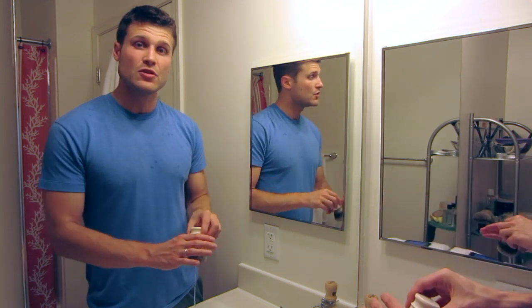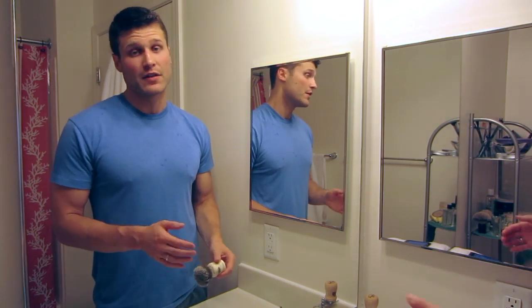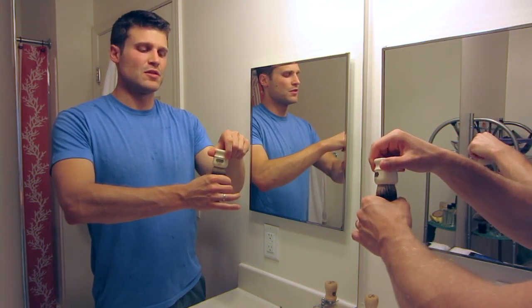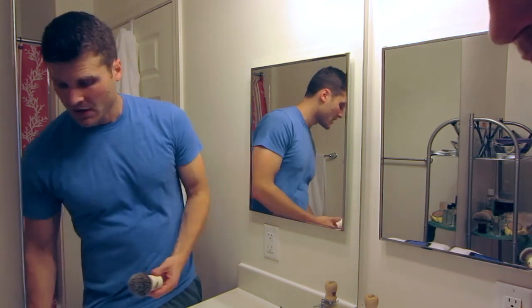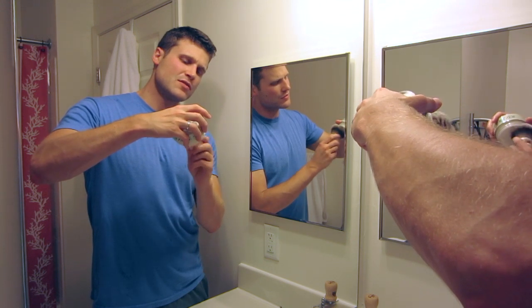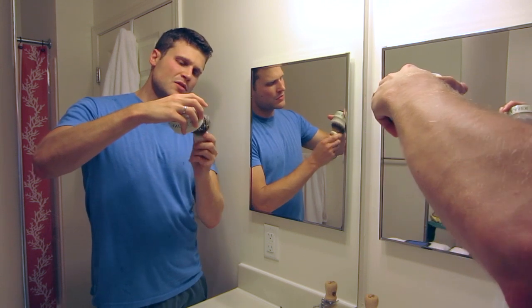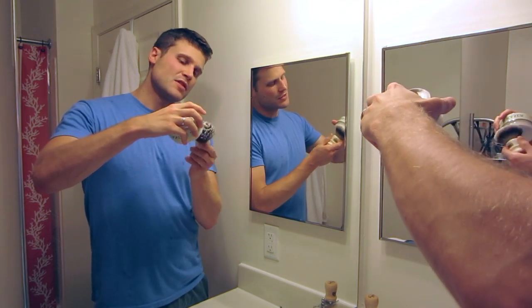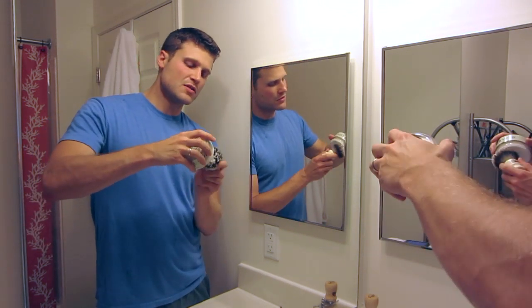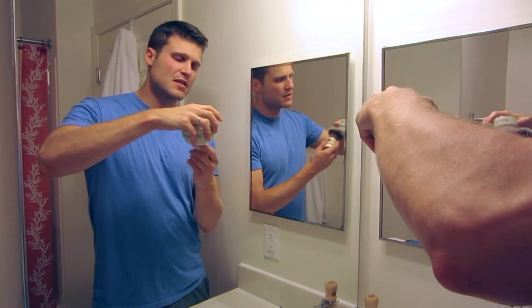For today's shave I'm going to be using my Simpsons Chubby Tube Best Badger. The instructions say to use a badger shaving brush, and if soaps or creams come with specific directions I try to follow those for my review. This knot is a very dense knot so I'm going to wring out the extra water because it deceptively holds a lot of water. I'm going to load this upside down — I saw some people doing this. The idea is that whatever soap you're getting off the puck falls down into the brush itself rather than back down on top of the puck. I definitely follow that logic.